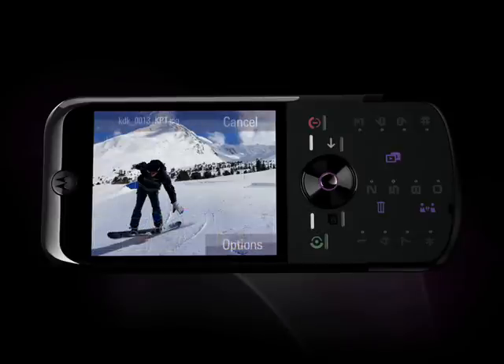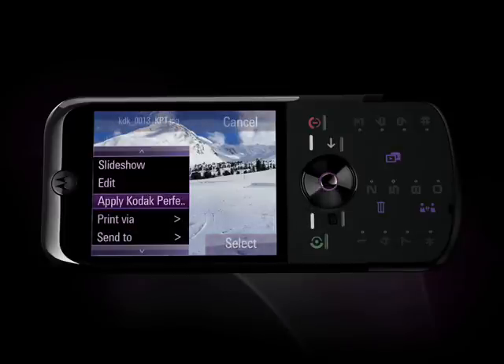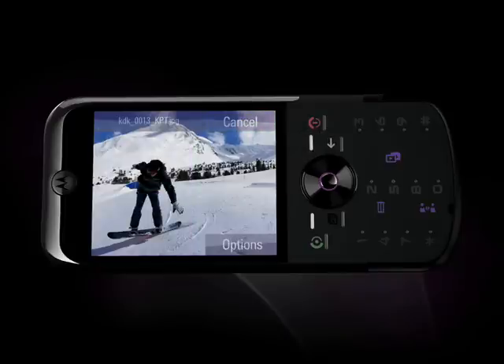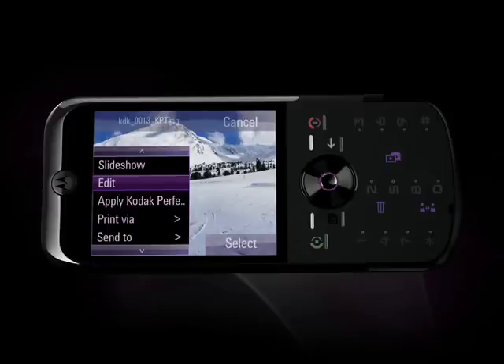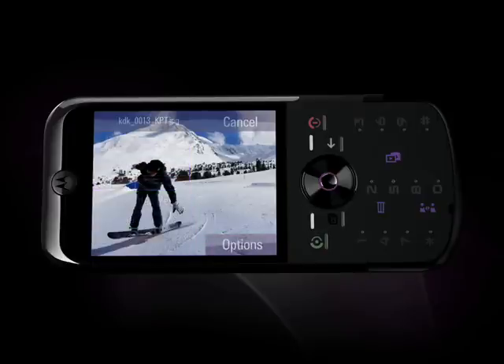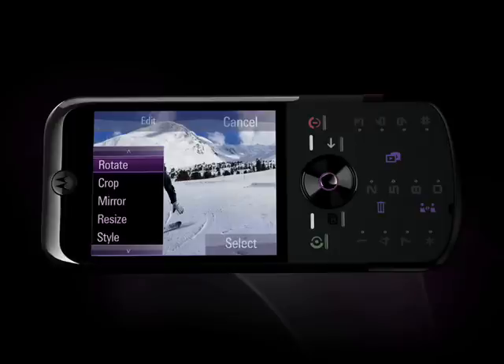Now let's talk about editing options. You can use the Kodak Perfect Touch setting for an easy fix or use advanced editing features. From a picture, press Options and select Edit. Now the fun begins — press Options again and all of the editing options appear. You can rotate, crop,